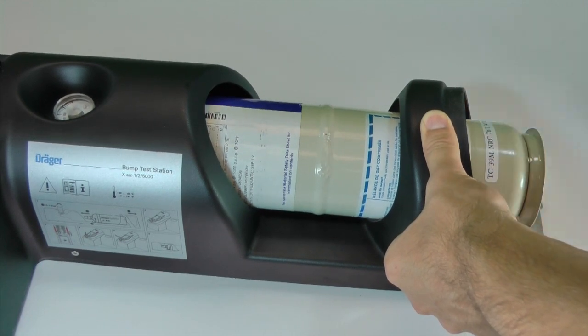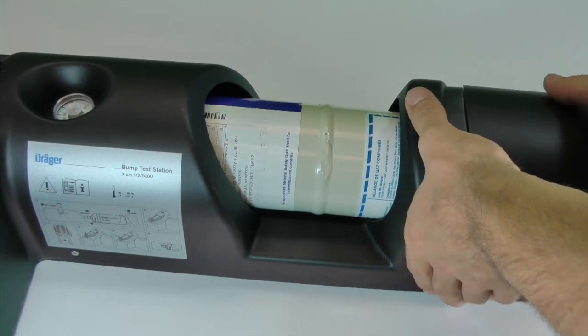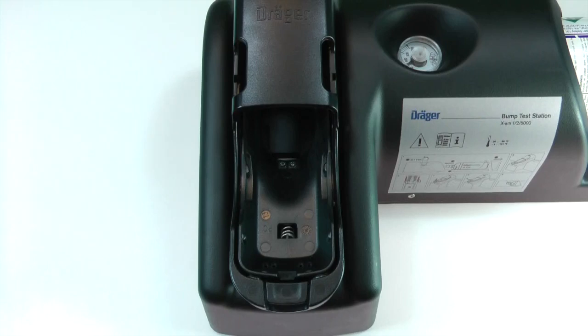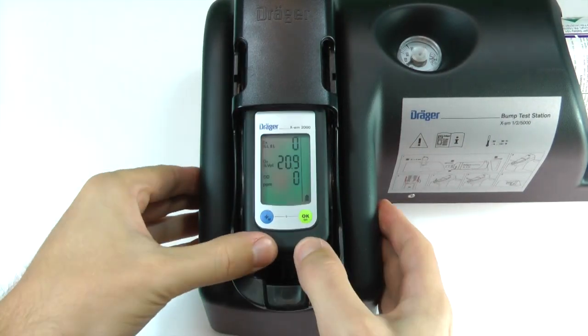Replace the bump test cap once the cylinder is inserted. To perform an automatic bump test, insert the instrument into the cradle. Be sure to push the instrument all the way into the cradle until a click is heard.